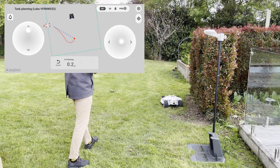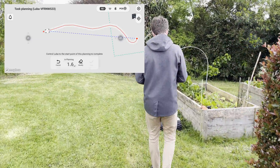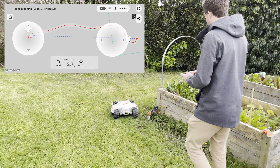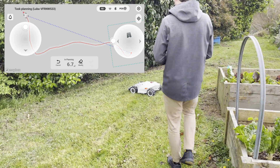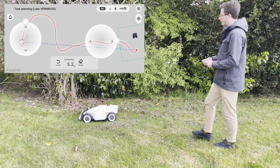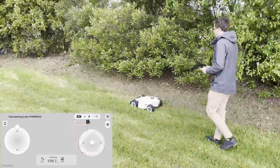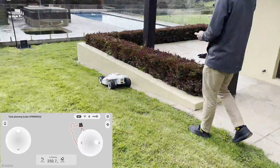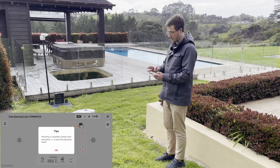Drive it around the edge of the lawn — because I'm multitasking for the video it may not be the best, but you want to go around the edge of the area, getting as close as you really want to. Make sure you don't actually bump into anything because the mower will follow this path on future mowing runs. Go around the whole area and when you get back to where you started, just click save.